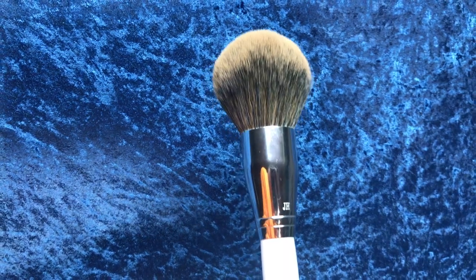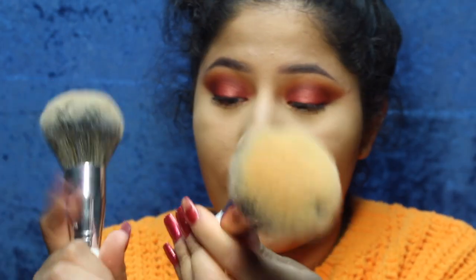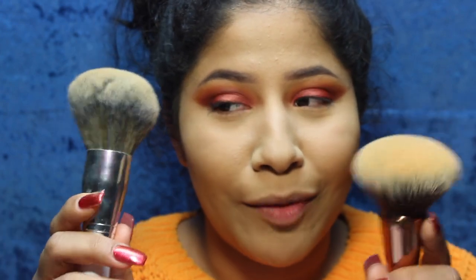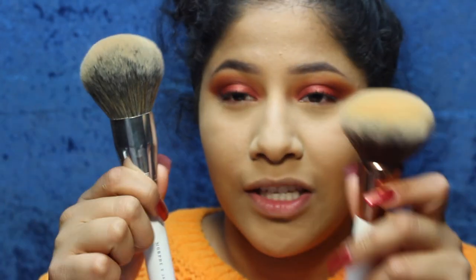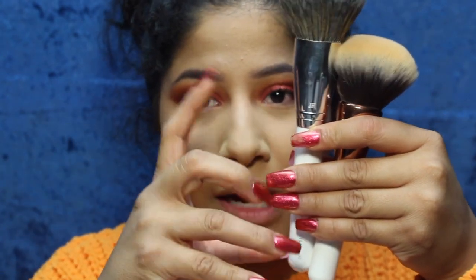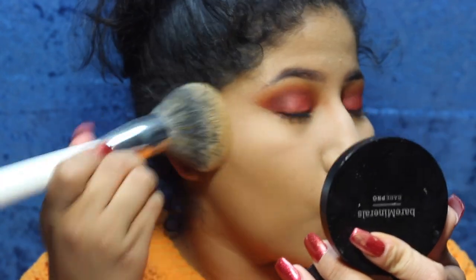I'm going to set my face with the JH01 Big Powder Brush. My usual go-to is this Equate Powder Brush — you can get it at Walmart for five bucks. But I do like that the JH01 has a longer handle and is fluffier with the bristles coming out. It's just shaped differently. I'm going to set the entire face with it. I love this.